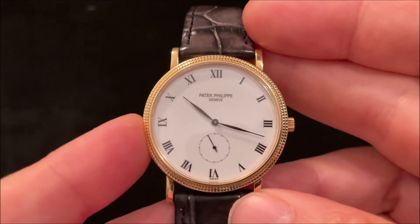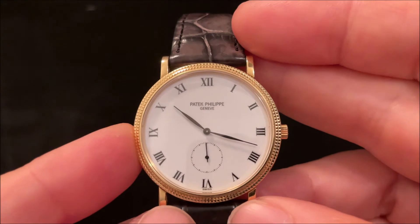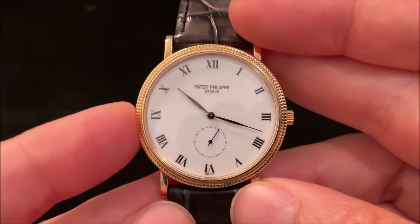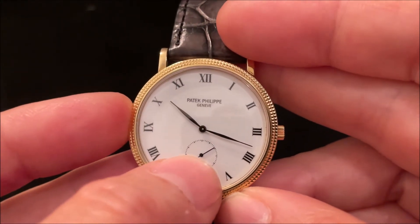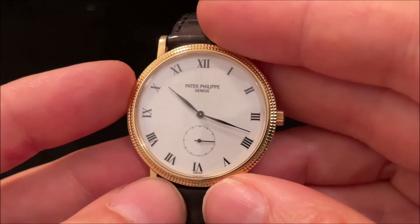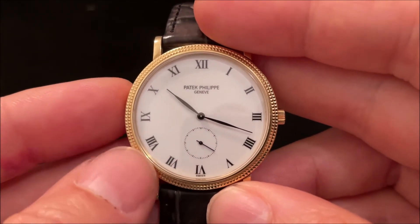This watch replaced the 3520, which didn't have a second hand. It was itself replaced by the 5119, which also has a second hand but a larger case. Because it uses the same movement as the 5119, the gap between the second hand and the main hands remained the same, while the rest of the watch got bigger.